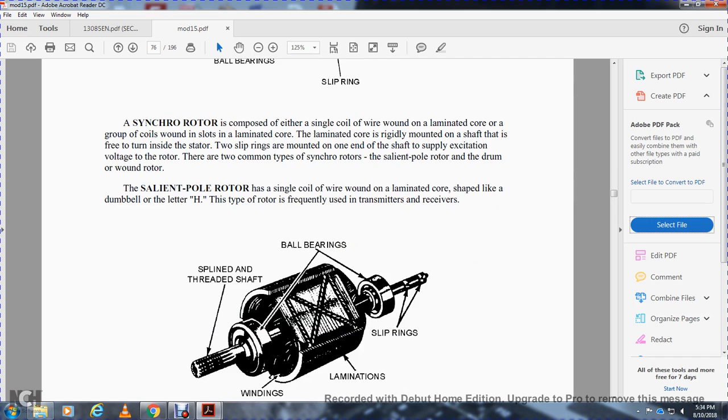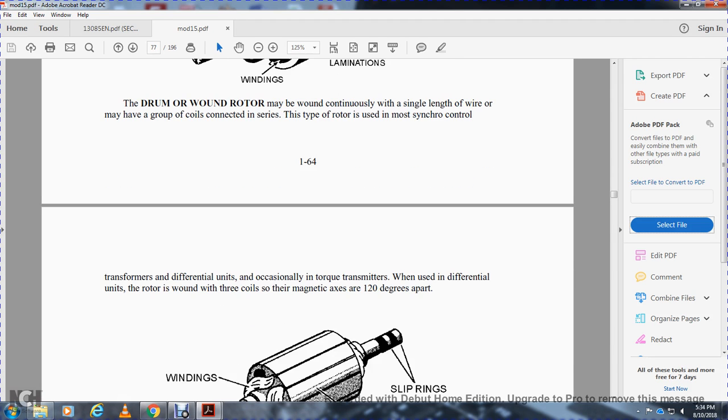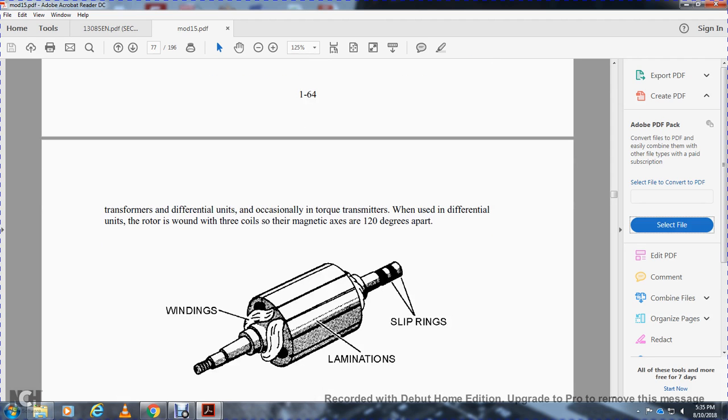The salient pole rotor is frequently used with transmitters and receivers. It shows the spindle, spline, threaded shaft, winding, ball bearing, slip ring, and lamination. The drum wound rotor may be wound continuously the length of the core, or may have groups of coils with connections. This type of rotor is most used in control transformers and differential synchros. The drum wound rotor is wound with three coils with magnetic axes 120 degrees apart.